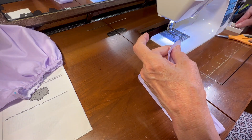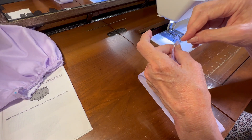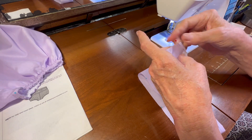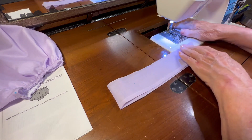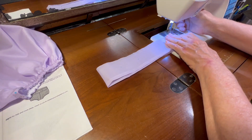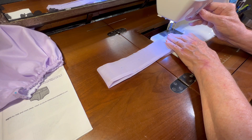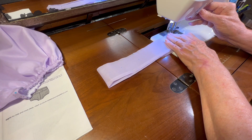I'll press it open and then refold and press this quarter inch back up at the back edge again. I still have my purple thread and I'm set to a straight stitch, so let me sew and I'll take my pins out as I come to them.